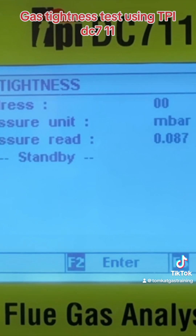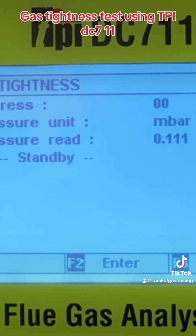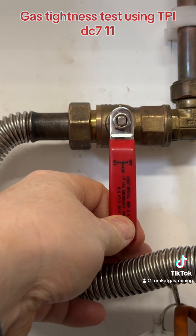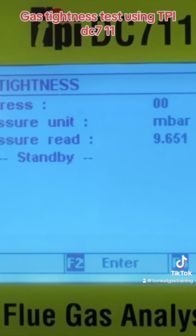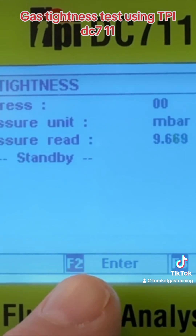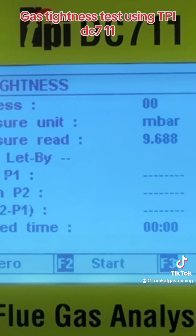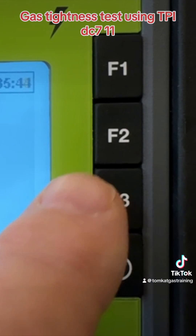What we need to do is take this pressure to between 7 and 10 millibars for our let-by test. You can see we're at around 9.6 millibars, so I'm going to press F2 because it says enter. It has now come up on the screen — it says our let-by, it shows P1, P2, what our difference is, and how long our time is. We need to press F2 to start.